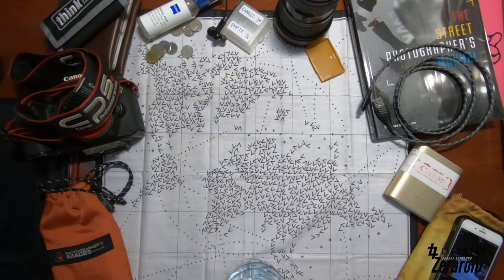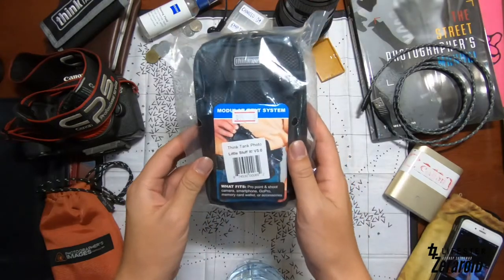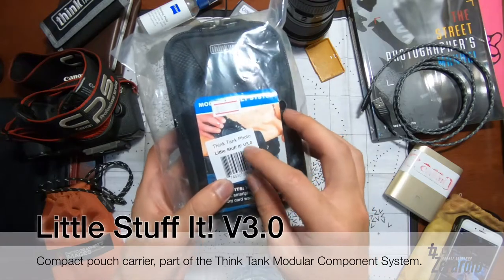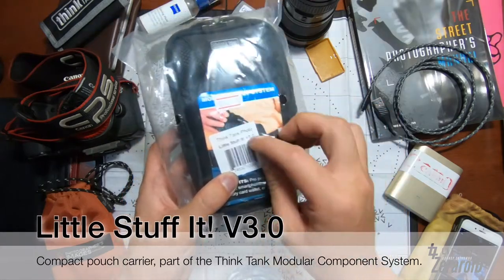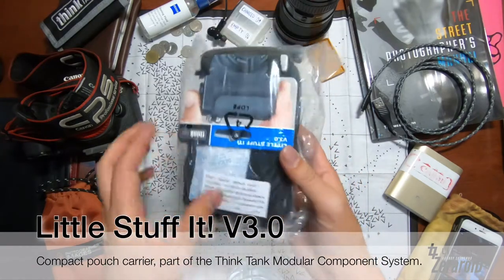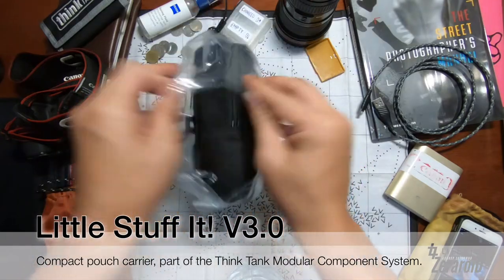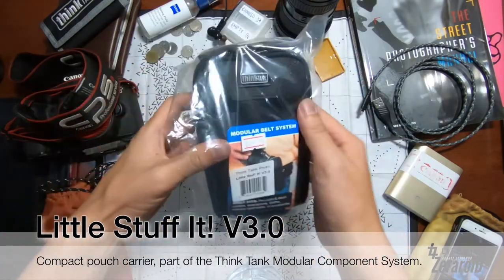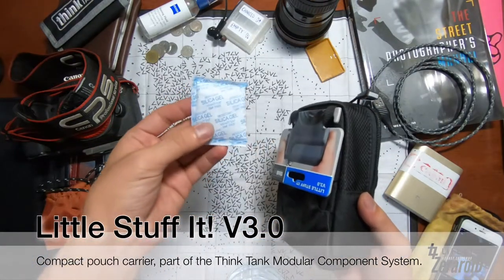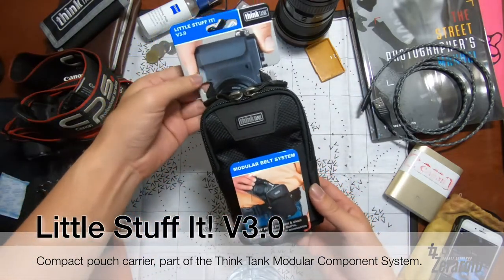What today is actually about is this thing — the newer version, the Think Tank Photo Little Stuff It v3.0. I actually got it today, so it's pretty fresh. As you can see, it even came with silica gels.